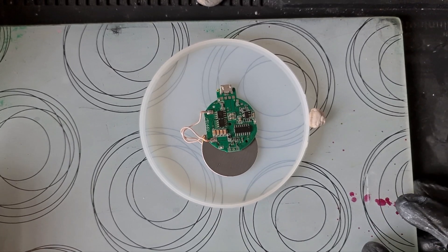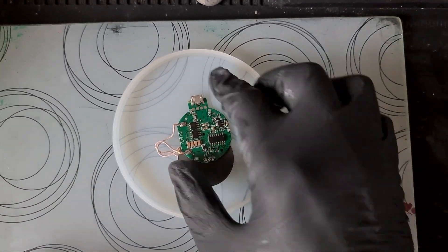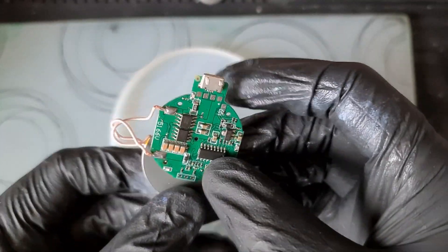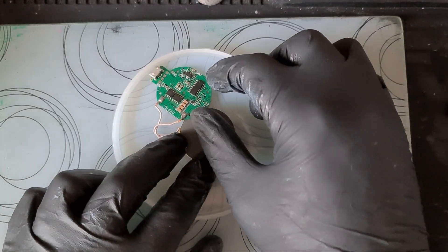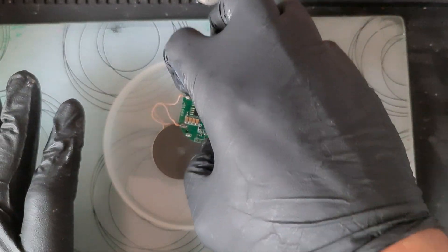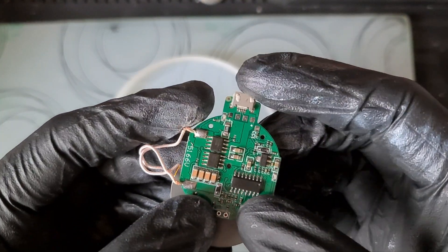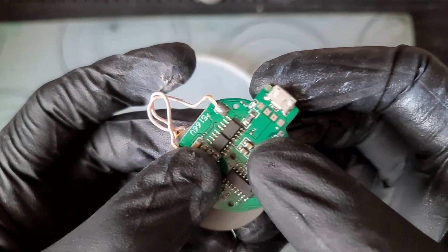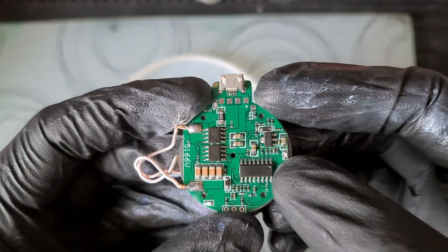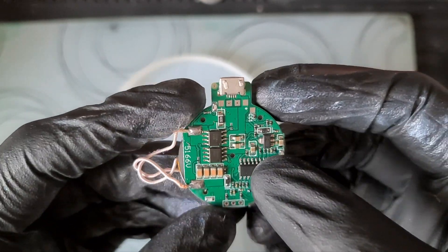We're back and going to be doing an experiment today. This is a wireless charging module and I'm going to try and incorporate that into this coaster mold. A disclaimer: if you try this, do not go plugging this in straight away with bare hands because you will get a shock. This is a bare module for builders of electronic equipment to use.